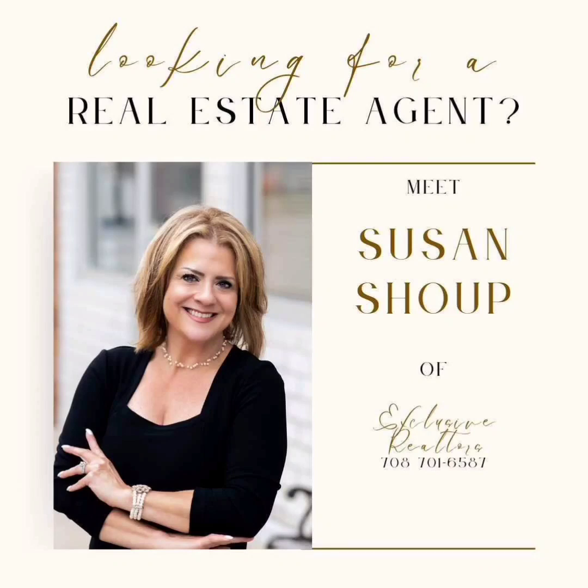Brought to you in part by Susan Shoup at Exclusive Realtors, servicing South Chicagoland, Northwest Suburbs, Kankakee, and Will County.